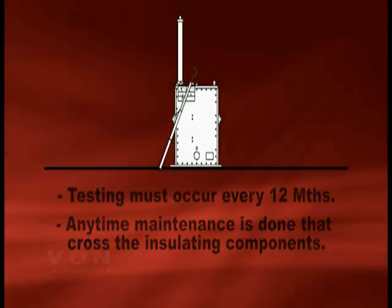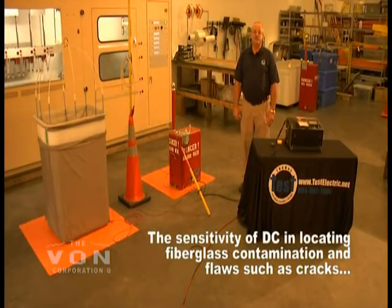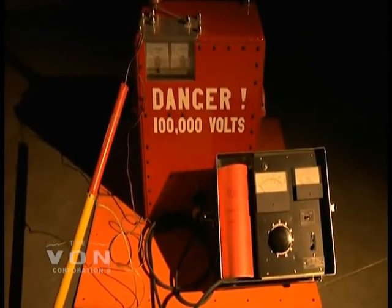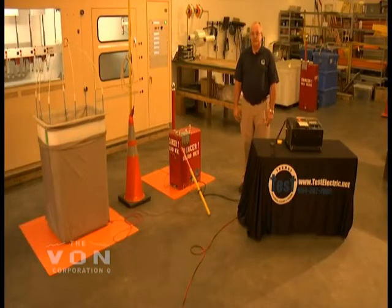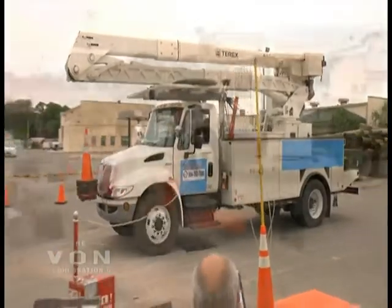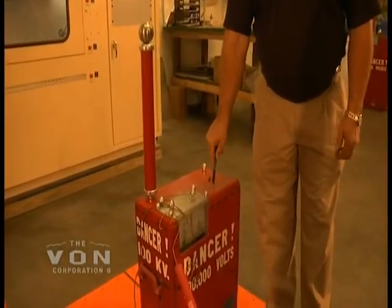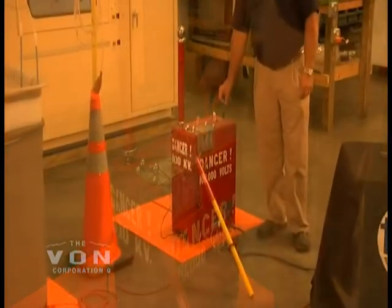The C1 unit is very light. It's very easy to use. It takes minimal people to use it, and it is a DC unit. It runs off of 110 volts, and the C1 will build up to 100,000 volts DC so that you can test your bucket trucks, digger-derrick trucks, and bucket liners with it in this one unit. This is the Vaughn C1 main unit that consists of the transformer and capacitors that raise the voltage from 120 volts to 100,000 volts.